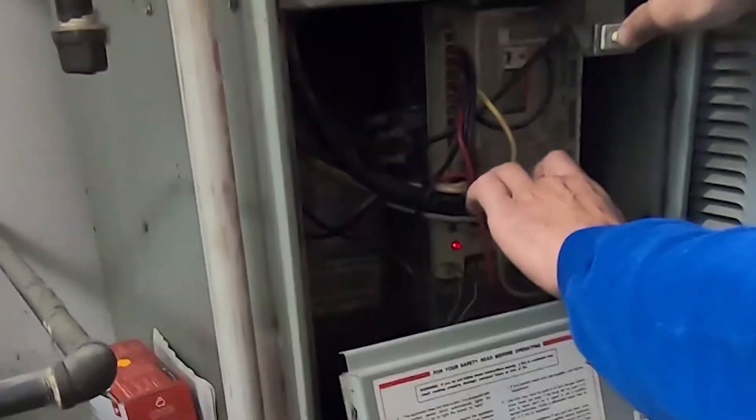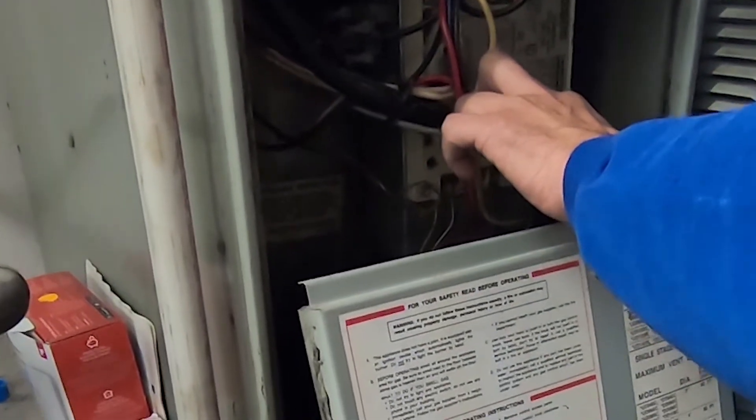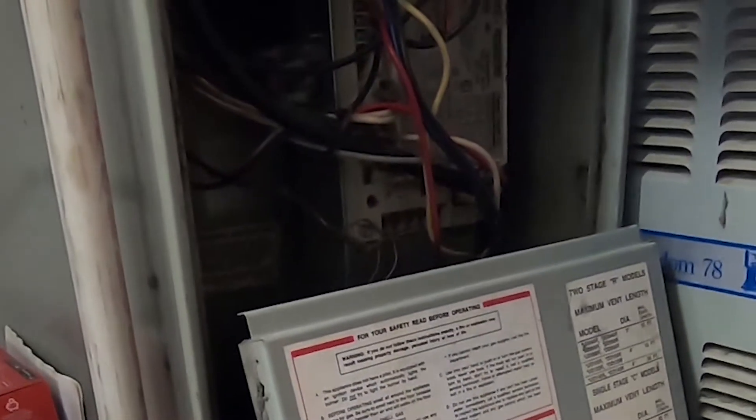As you can see, we're getting a flash code down here. Looks like three flashes, which is telling us there's an error. If you come right over here on the control itself, it tells you that the error is due to a pressure switch circuit.